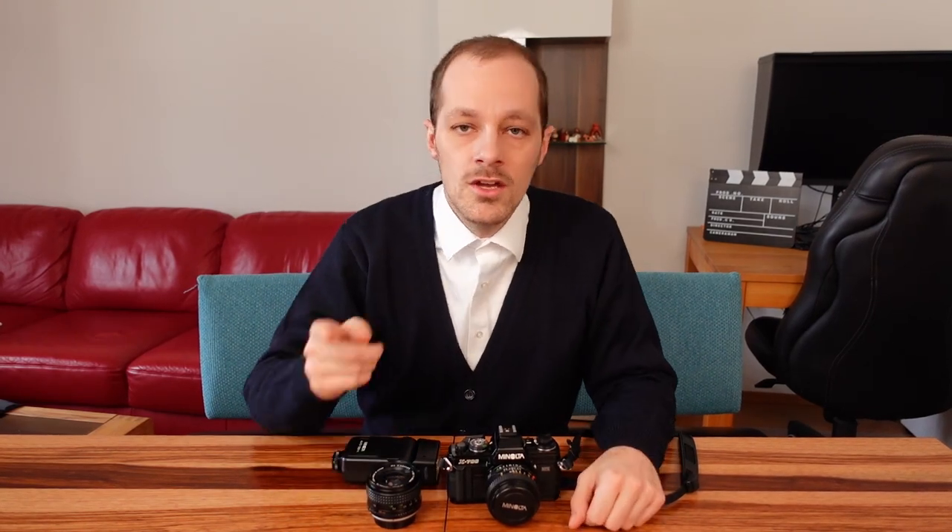Try to figure out how to get your jobs done, your projects done, and your personal documentation done with just this setup. You're gonna learn a lot photographically, but also you're gonna find out what you really need.